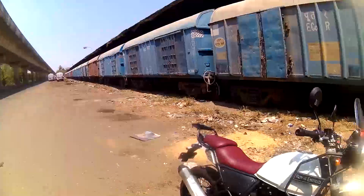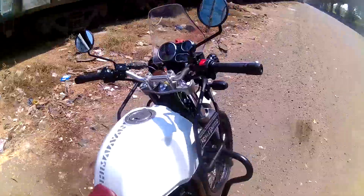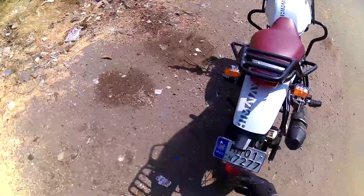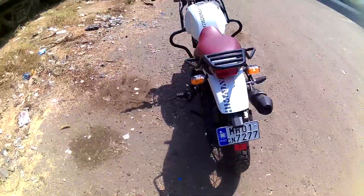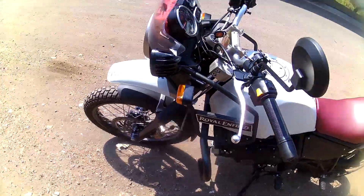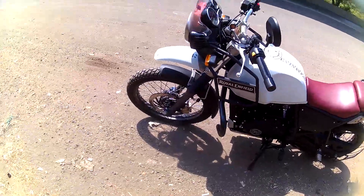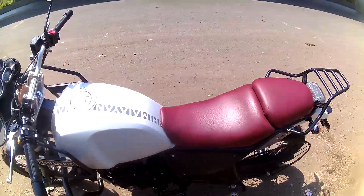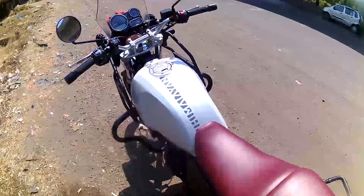I've done the seat — I've changed the seat covers. It's just a cover; I haven't changed the entire seat, just the cover. It was black and I've done this color. I put up a new number plate of IND. And the leg guard — this leg guard cost me around 1200, and around 100 to 150 for the fitting. The seat cover cost me around 350 to 400.